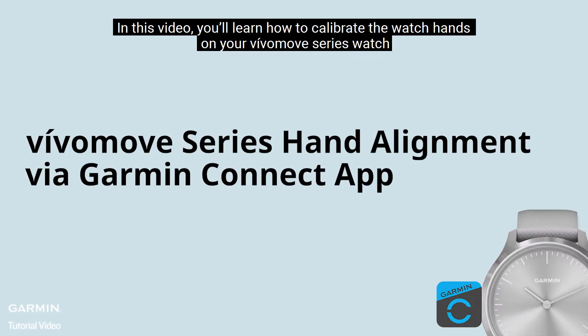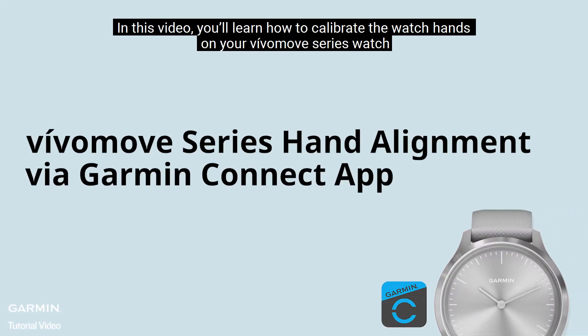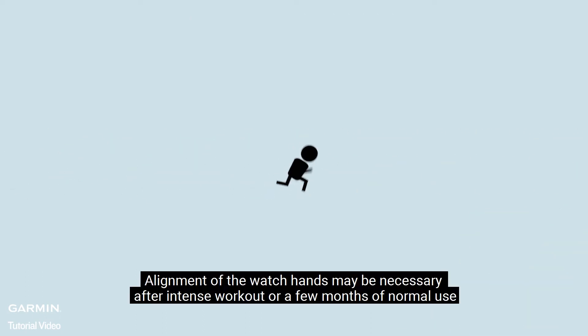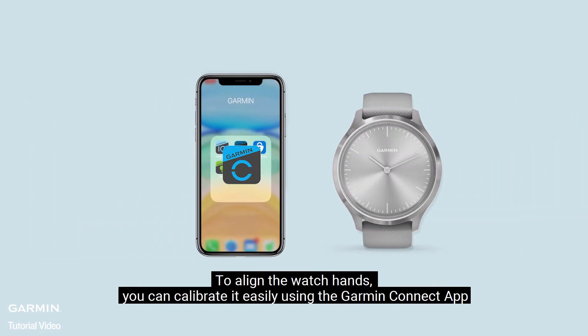In this video, you will learn how to calibrate the watch hands on your Vivomove Series watch so they stay in perfect alignment. Alignment of the watch hands may be necessary after an intense workout or a few months of normal use. To align the watch hands, you can calibrate it easily using the Garmin Connect app.